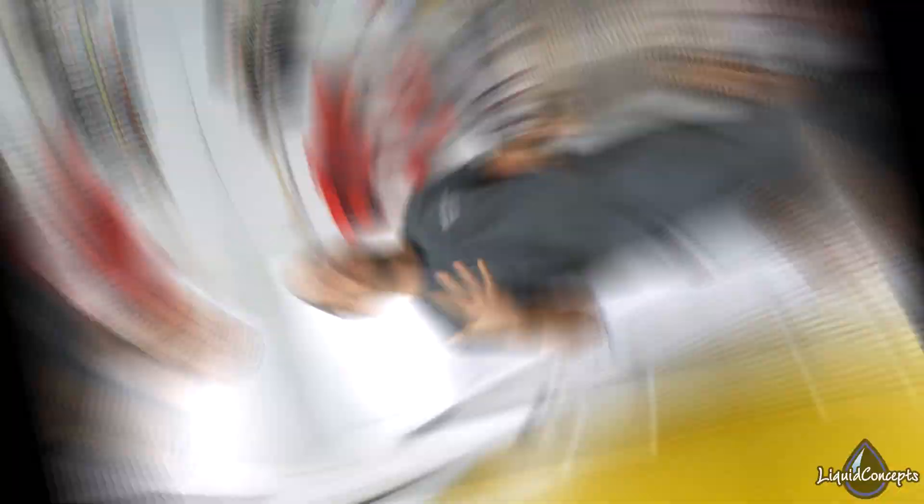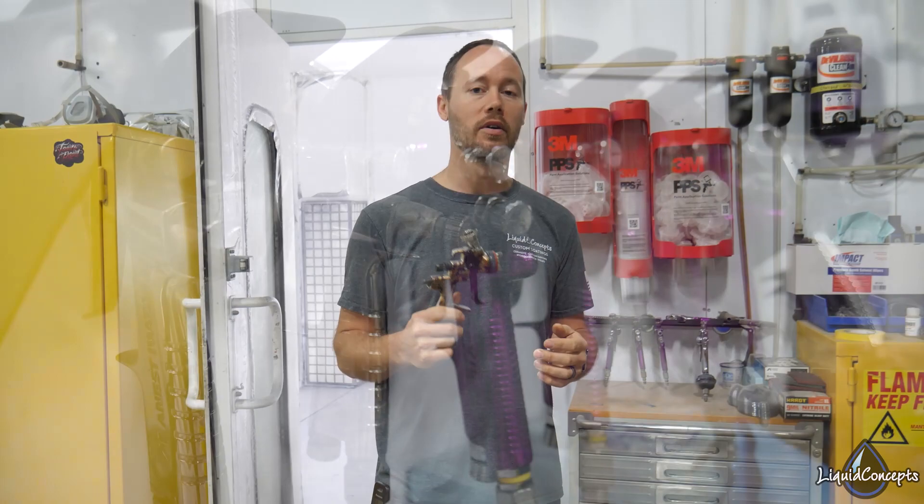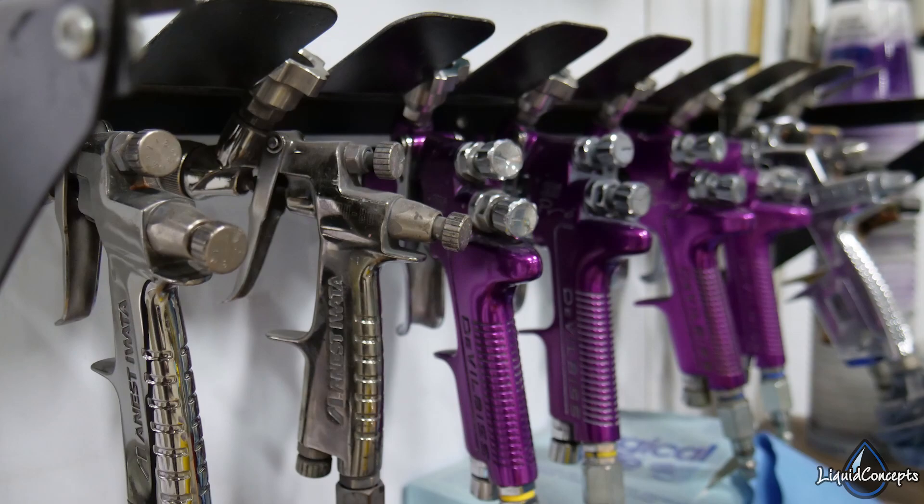Number five is going to be a good quality paint gun. You don't always have to have the very best, but having a good quality paint gun will definitely save you a lot of material and give you a really great finish coming out of the gun — which is exactly what you want when doing any type of coating, especially in this industry.